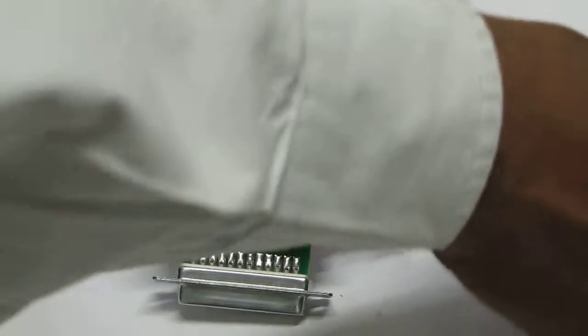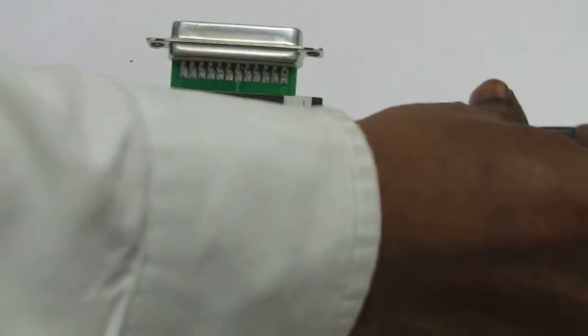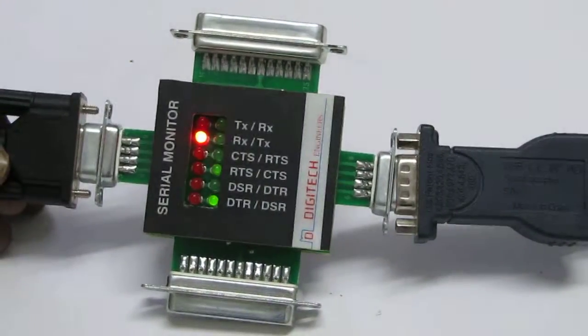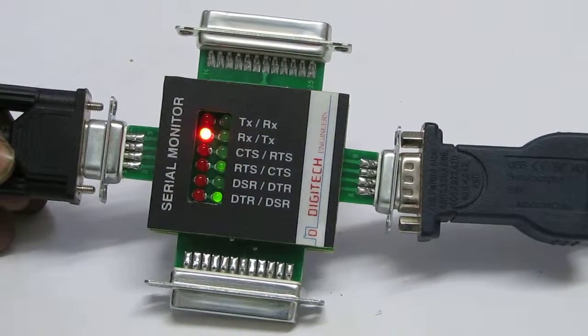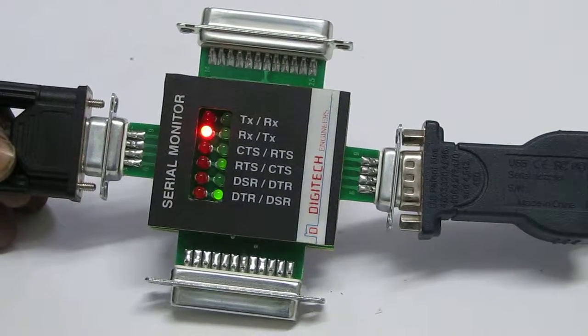So if you connect this, there will not be communication. Pin number 2 and 3 are to be reversed, as well as pin number 7 and 8 are to be reversed.